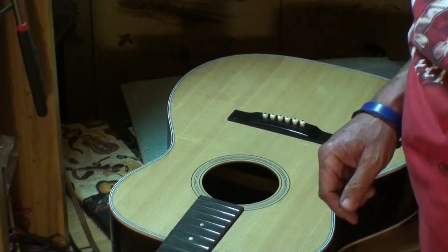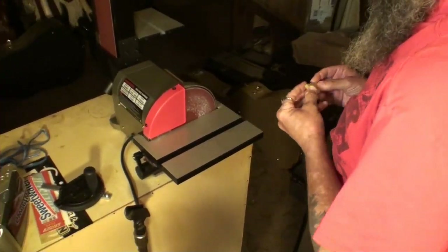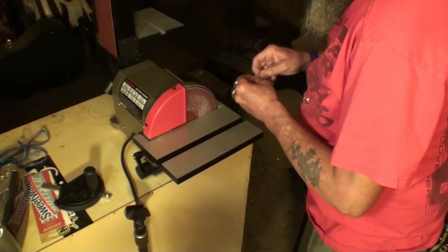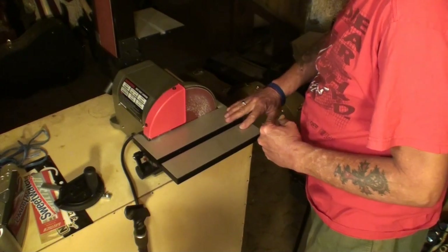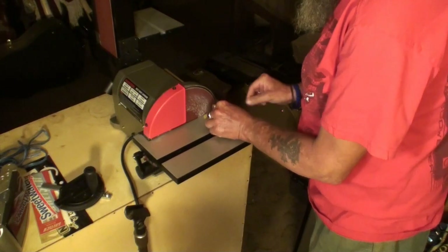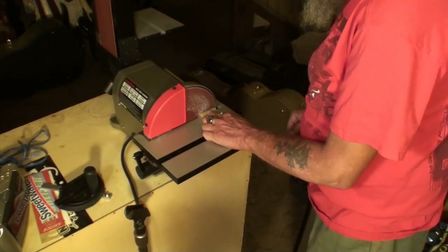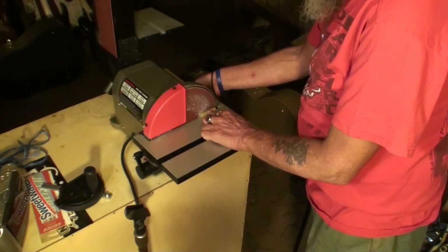Let's do the nut first — I already measured and marked it, so let's go grind it. I've got the right side, there are the marks, and I've got the grinder set at 90 degrees. All I have to do is hold my finger against it and grind it down to the marks.